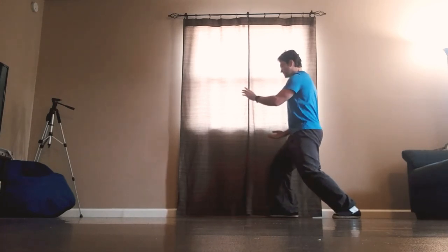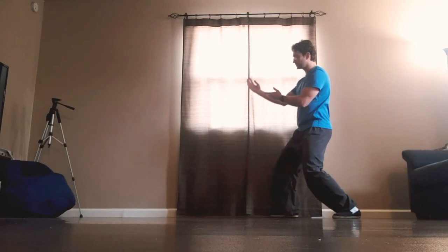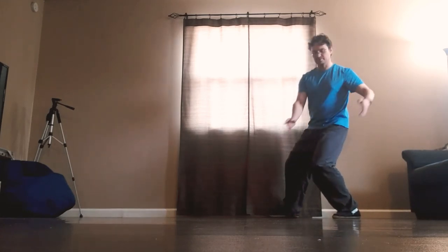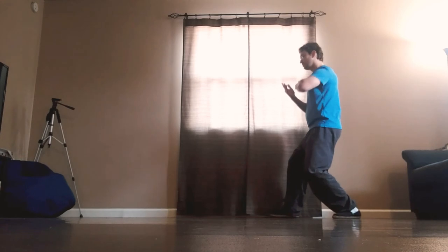Shift the weight back, bring up the right hand, turn up the left palm, roll back, circle the arms, press.